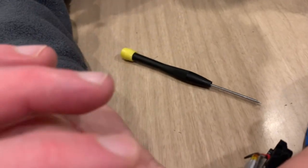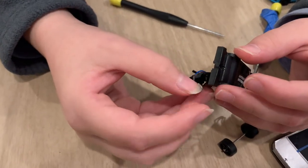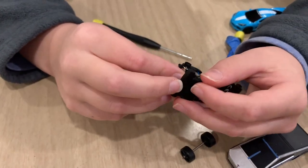The sprocket on here is very easily accessible. Show us the sprocket — okay, so how everything comes apart is you can easily slip the sprocket right off, and then you can slide the hair that's stuck around your wheels out.